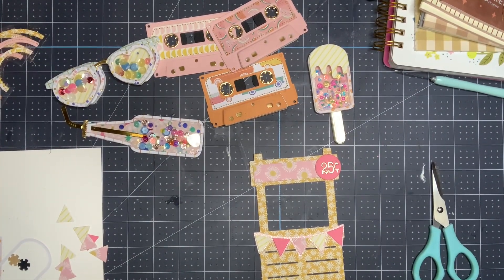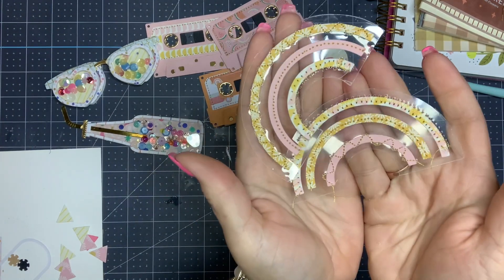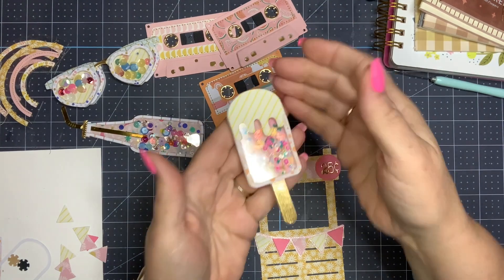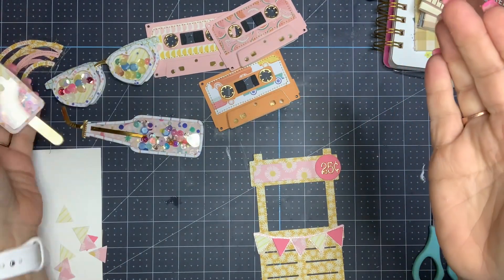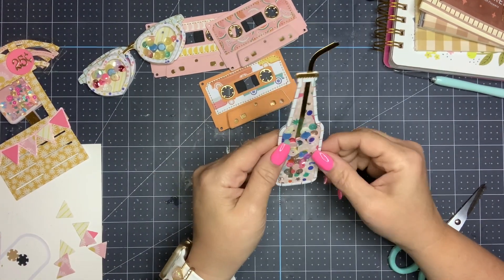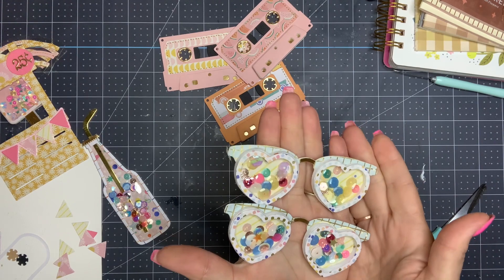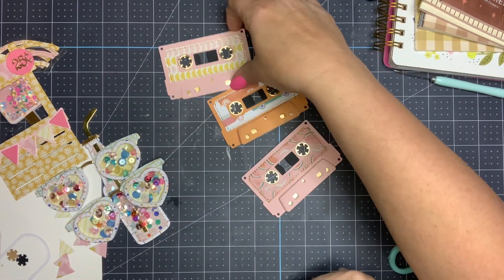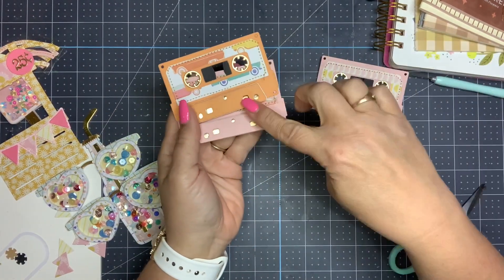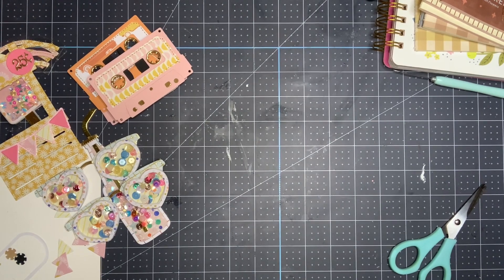I have all of the embellishments done and this is just the base layer of all of them. When I get ready to work on a project I can go back in and add sequins, flowers, little embellishment pieces — anything to jazz them up. There's the lemonade stand. This is one of the pieces from last year — one of the soda bottles. Then I have two different sunglasses here ready to be embellished, and then the cassette tapes. These are the two that I popped up the bottom piece, and here is the one that is flat. Thank you guys so much for watching. Let me know what you're working on — are you still doing summer crafting, are you stash busting anything? I'll see you guys in my next video. Thanks for watching, bye!